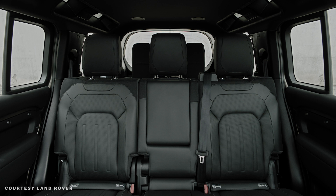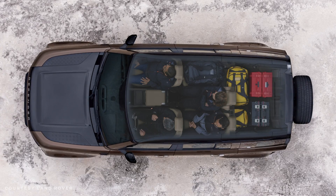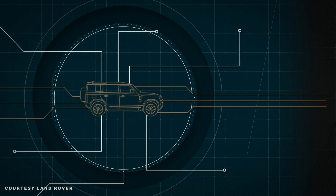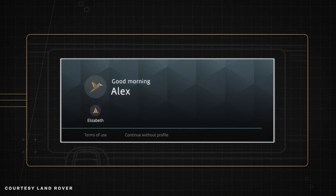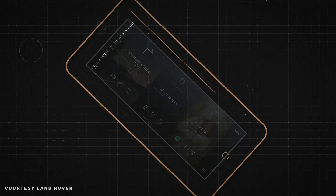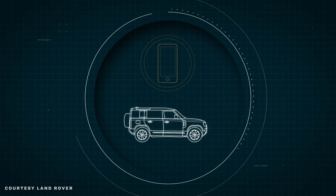The front row can actually come as a three-person bench, so if you really want to cram as many people in as you can, the Defender 90 actually comes standard with this — so even though it's a small car in terms of wheelbase and length, you can actually get six people in it. It may look a little simple on the inside, but it is very high-tech. Everyone comes with Apple CarPlay and Android Auto, and there's also a new infotainment system coming to Land Rover for the first time. It also gets over-the-air updates, like a smartphone or a Tesla, to update your car without having to take it into the dealership.